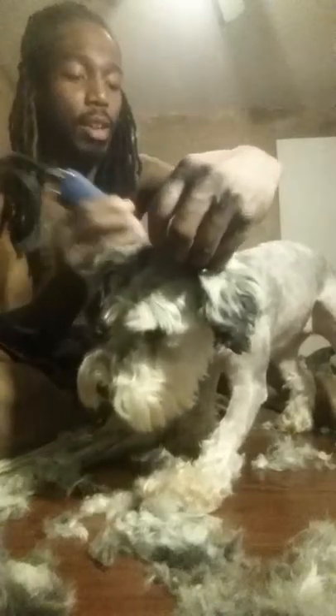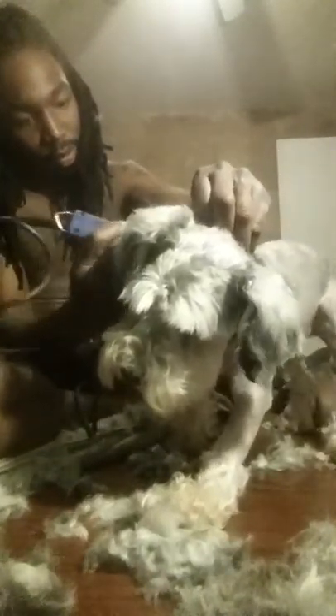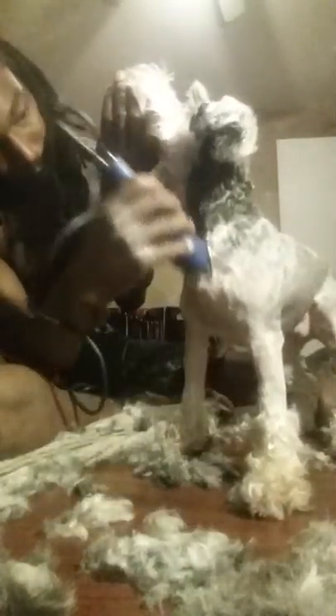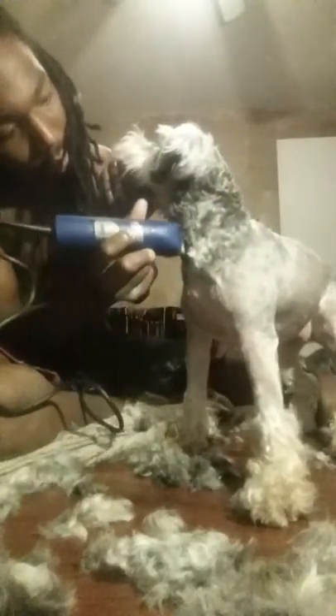Make sure you pull the skin towards the top of her head — towards her face — to shave the back of her neck because it makes it easier to shave. They have that wrinkly, overlapping skin there. Make sure to follow the grain of the hair also.